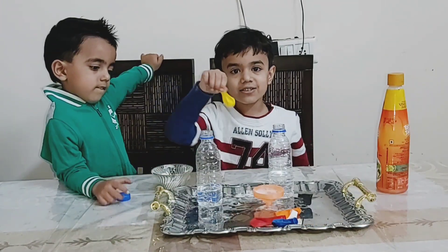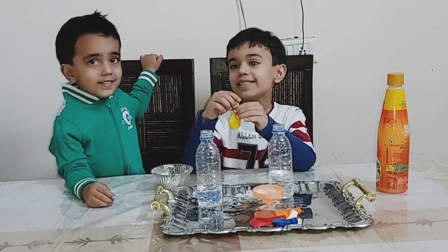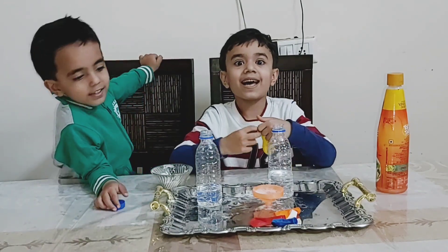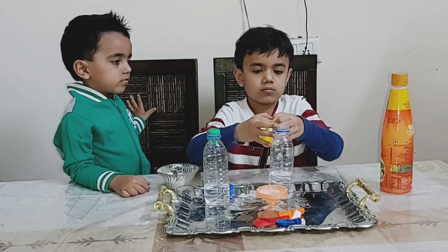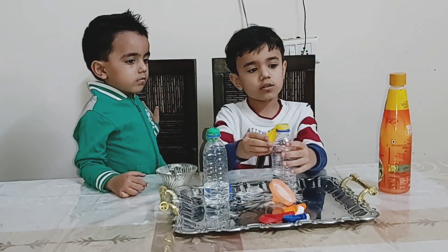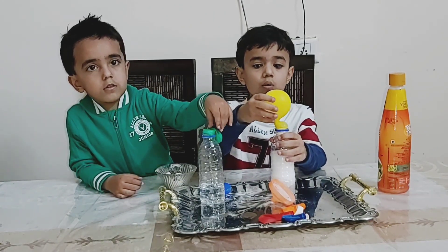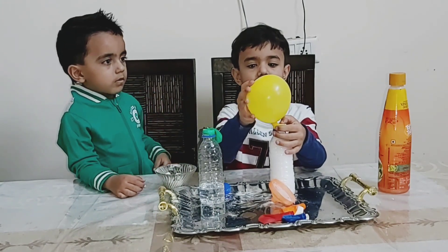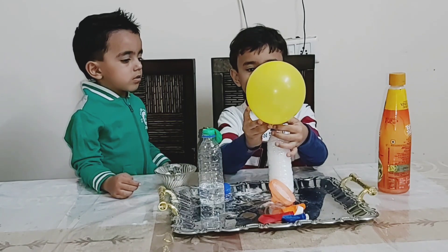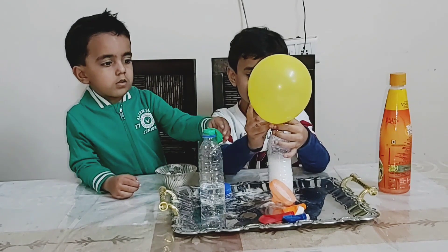Let's continue the magic! I am excited. When both baking soda and vinegar mix together, they release carbon dioxide — CO2 — which pressurizes the plastic bottle and causes the balloon to inflate.